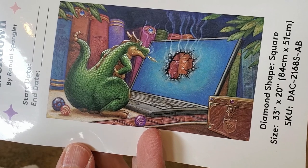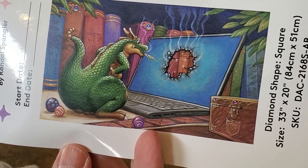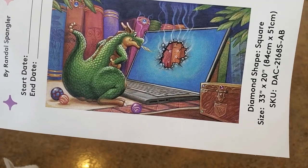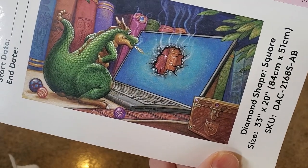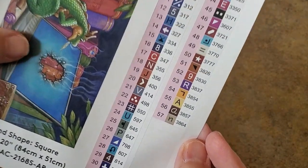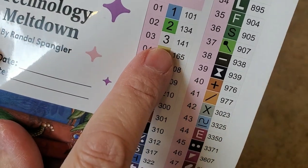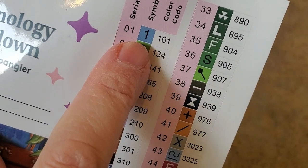Wow, he has a lot of colors! Here he is - he huffed and puffed and breathed onto his computer screen and made a hole right through it. Have you ever felt like that? I feel like that all the time with YouTube and my computer. But look at all the books in the background, and I love that chest. Here are all your details: the title, start and end date, your measurements, 57 colors, here are your colors and symbols.